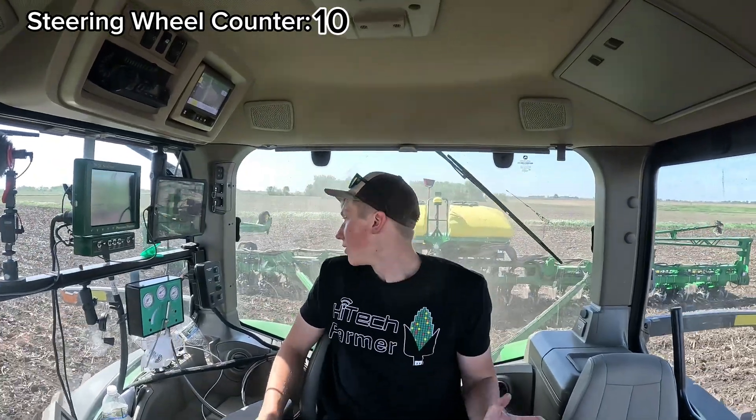You're probably wondering: if the planter raises, lowers itself, puts seed in the ground, and does everything basically except the headlands — why do you even have to be in the seat? Honestly, I fully believe that in my lifetime there will be a day I won't be in the seat when it's planting. But let's talk about why I'm in the seat today and what steps are needed to get from where the technology is now to the next step of removing the operator.